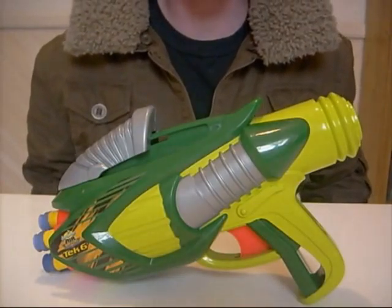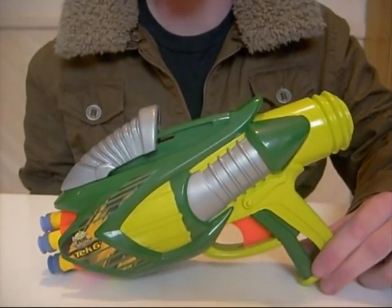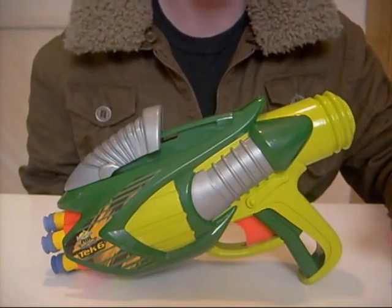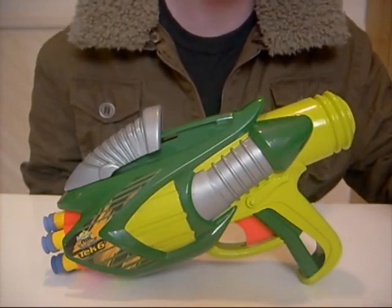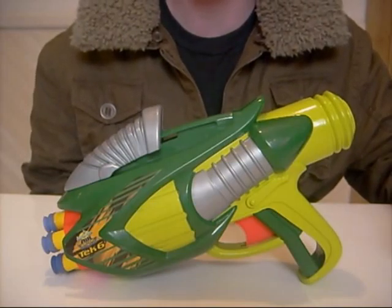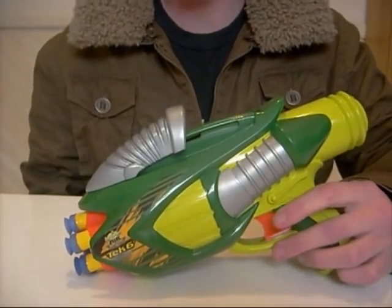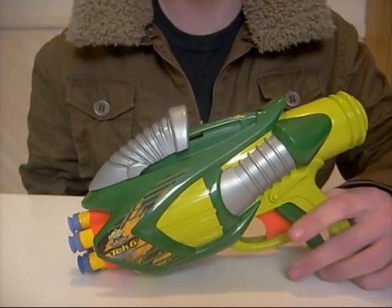So there you have it. All in all I find the Buzzbee Tech 6 to be a fairly ordinary blaster. It doesn't get as good ranges as I would have hoped, and the cocking mechanism can fail occasionally, which makes it a little frustrating to use in a Nerf war with friends. However, the price of $10 is cheaper than most other dart blasters on the market. So if you're on a budget, I suggest picking one up. They can be pretty fun, and with a slight modification taking out the air restrictors, the range could be drastically increased.